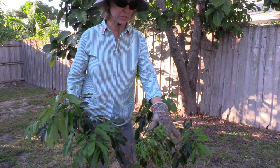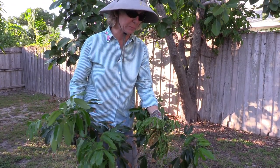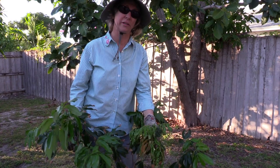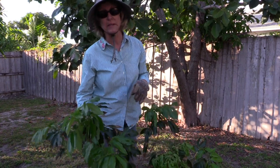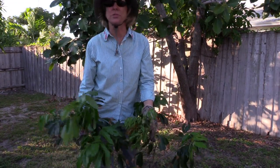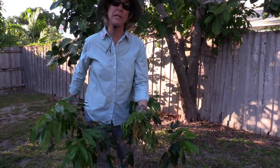This is a very significant pest. It has actually been in Florida twice before - in 1955 it showed up, and at that time we were lucky to have very cold weather which killed the mites. In 1993 they discovered it again on a shipment of plants from China, and what they did in that case was simply destroy all the plants. It's a common pest in many lychee growing areas of the world.